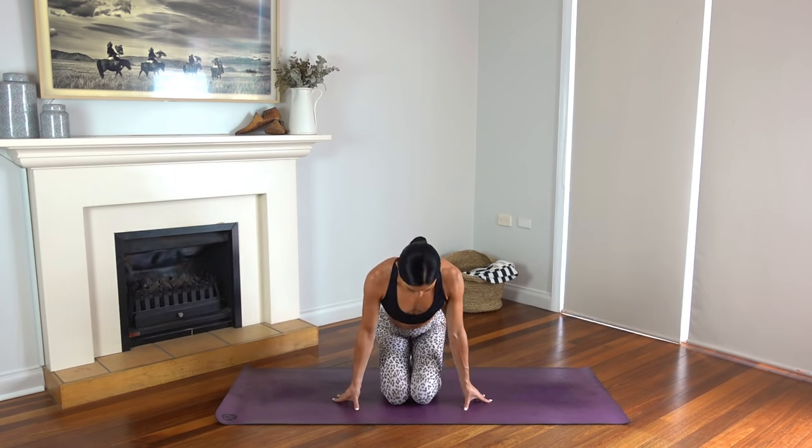Hello everyone and welcome back to my channel. Today I have an arms and legs workout for you. So when you're ready to get started, come to a comfortable seated position on your mat, or come up onto your knees like I am here. Let's start by working the arms.